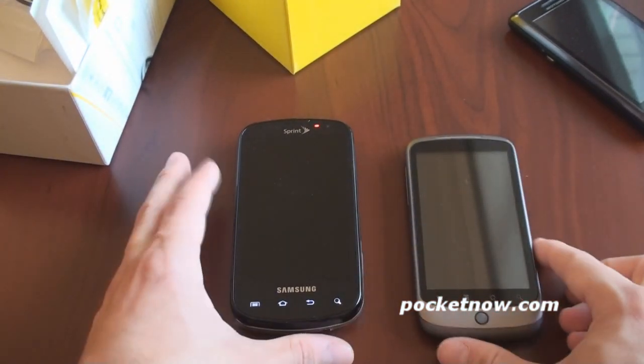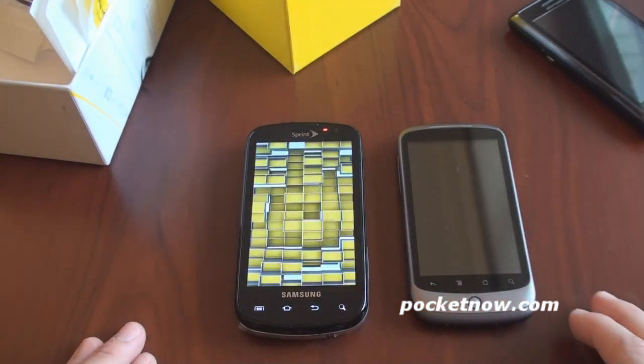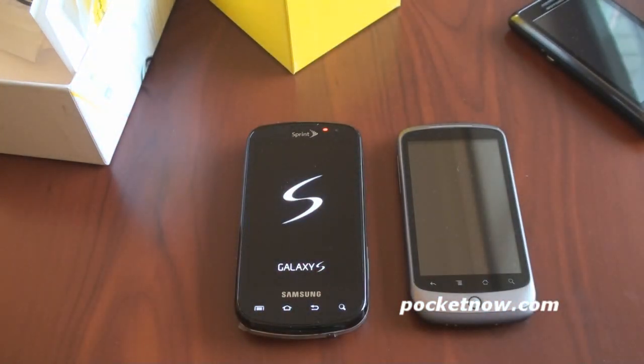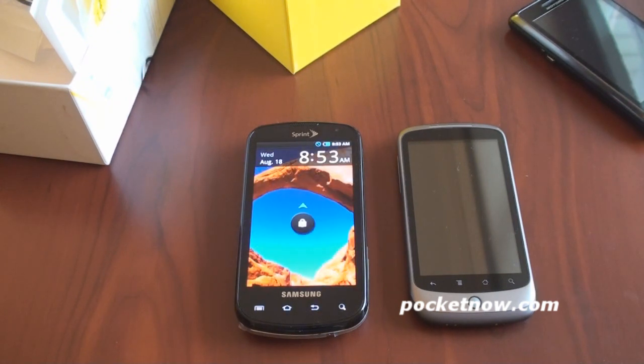Here it is next to the good old Google Nexus One, which has a smaller screen. The screen on the Epic 4G is incredible. On all the Galaxy S devices, the Super AMOLED display is just fantastic.